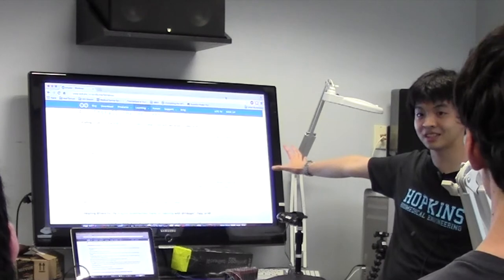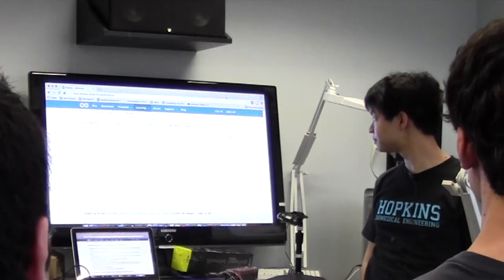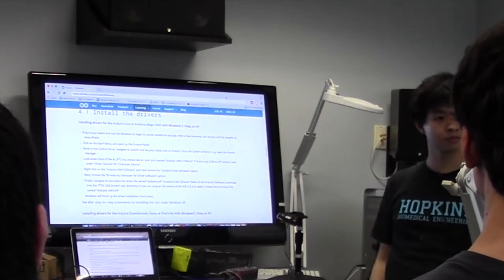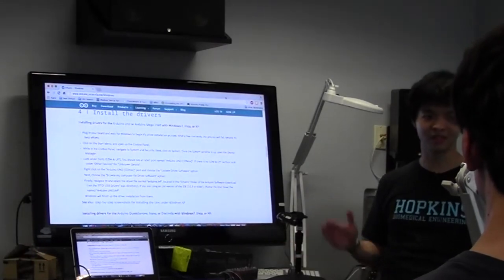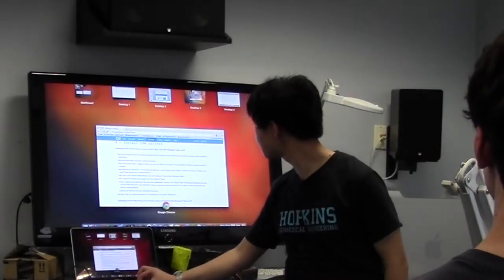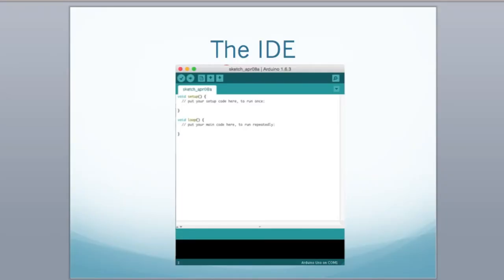Is everyone good with this? Someone mentioned that there's no file in the drivers folder and it says it's up to date — we'll see what happens when we move forward and go back to this if there are programming problems. So go ahead and open up the Arduino program software and have a look at what gets opened up. This is the area where you program — where you write whatever you want to make the Arduino do.